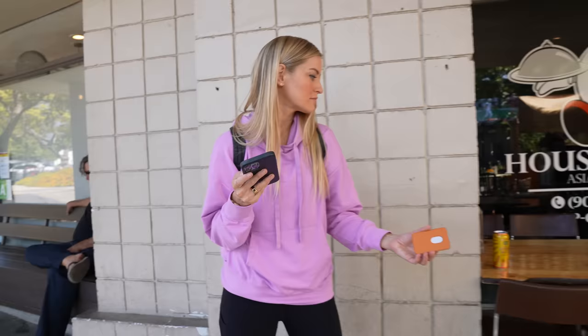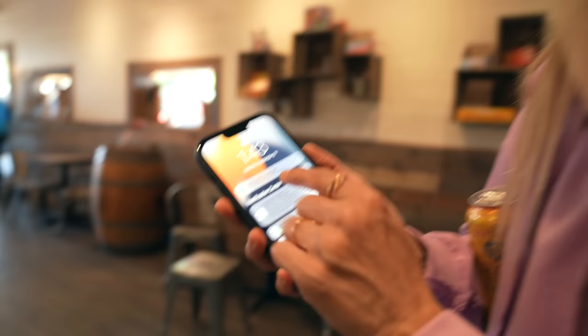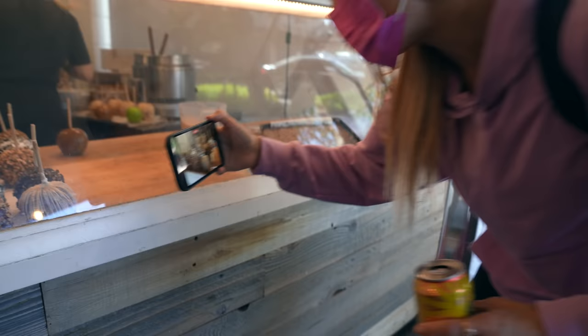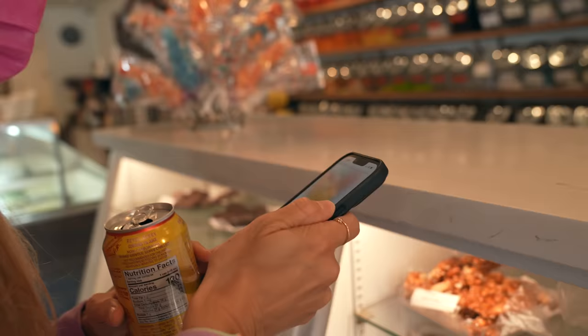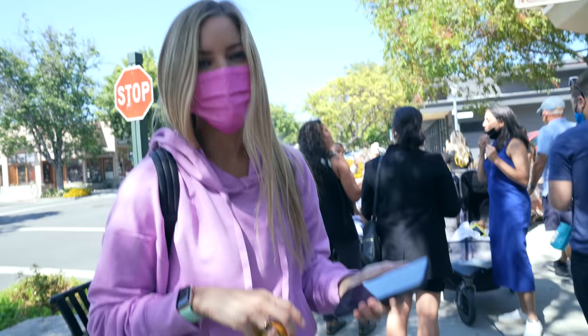I'm going to give my wallet to this nice gentleman over here to hold. I just got a notification that said 'Justine's wallet was detached — my wallet was left near here.' Look at that, there it is. That's so cool. I got to buy some ice cream with Apple Pay in the process. Wallet test complete.